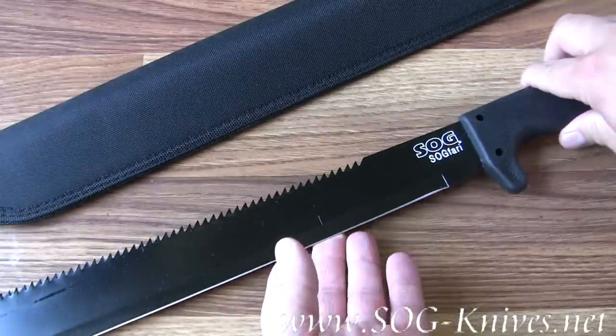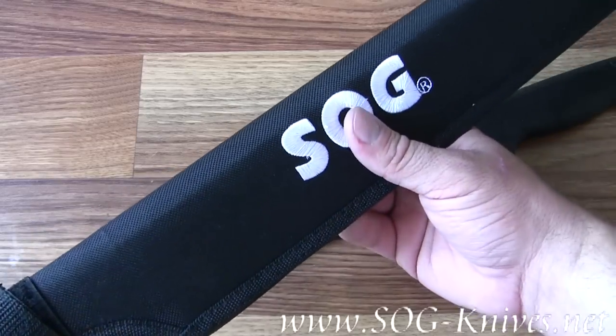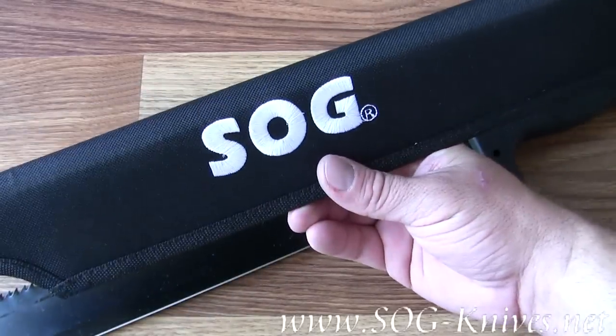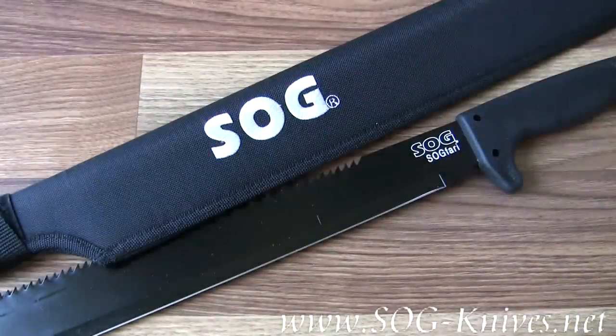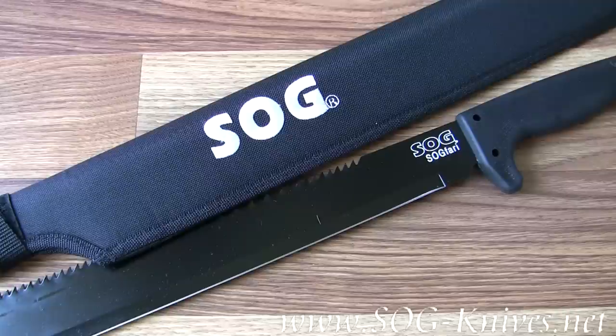It comes with a sturdy nylon sheath for easy storage. That's the SOG Fari, model MC-02.